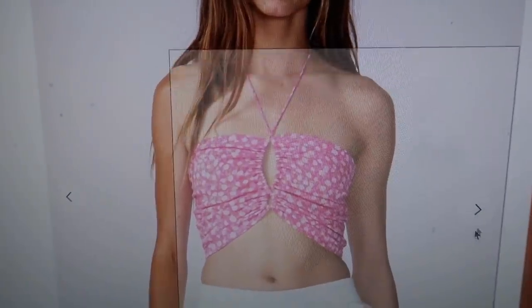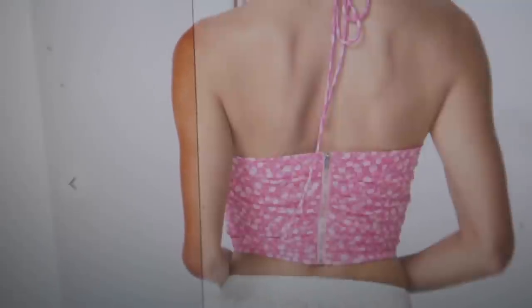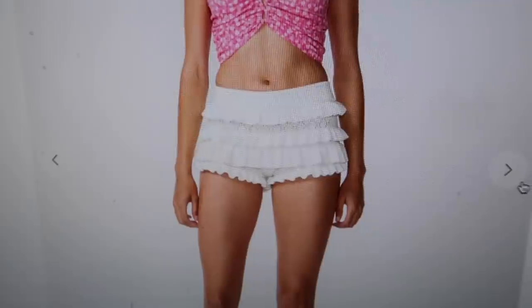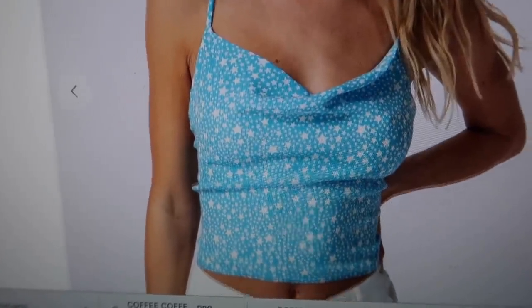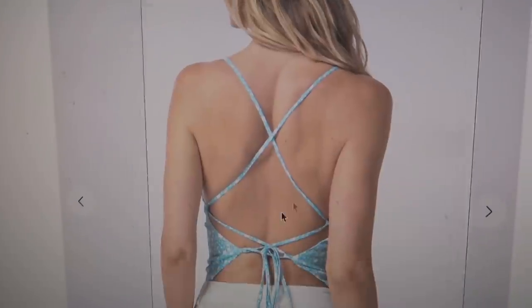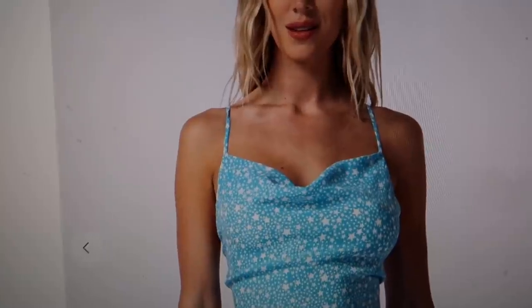These tie-style crop tops are really in, so I ordered some. I really like this halter-style one with a zip in the back — I'm hoping it's supportive enough for someone with a larger bust to wear without a bra, and I love that it's adjustable. I also got one in blue with a cowl neck design — it has stars all over it and a crisscross open back, which is super trendy right now. I think it would pair great with the white shorts and white skirt I currently have available on the boutique.